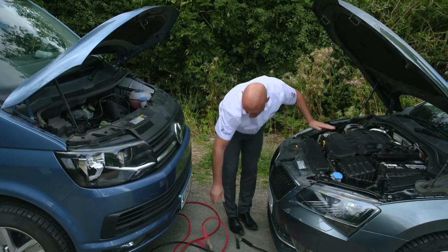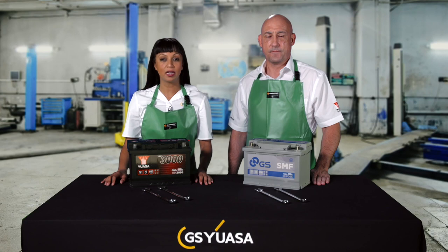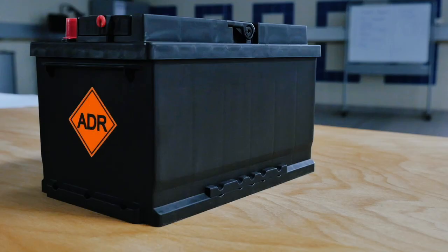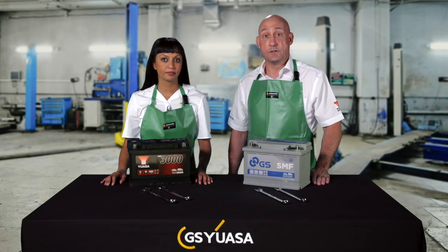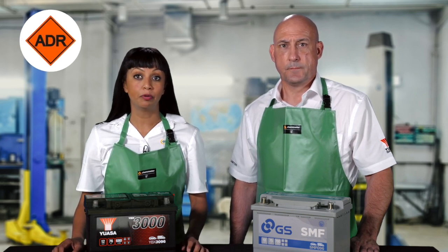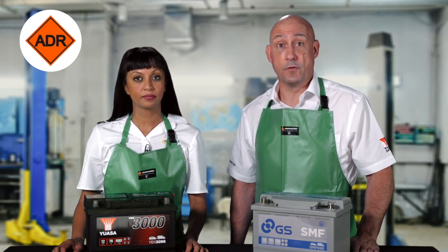The transportation of lead-acid batteries is regulated by ADR, which gives guidance on the safe carriage of dangerous goods. Batteries can be considered dangerous goods because they pose a risk of fire or explosion, acid spills and unsecured load impacts. It is the responsibility of the company transporting the battery to ensure full ADR compliance. The correct hazard signage must also be displayed on the vehicle if appropriate. To assist with this, GS YUASA will provide material safety data sheets for all products.